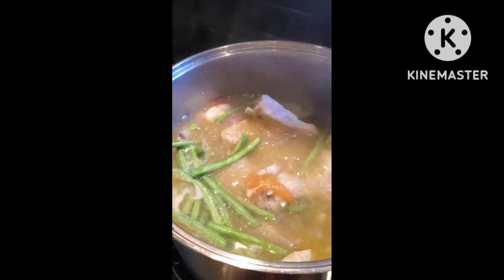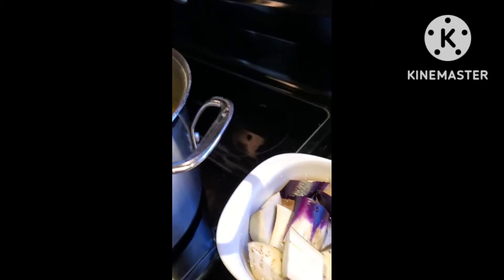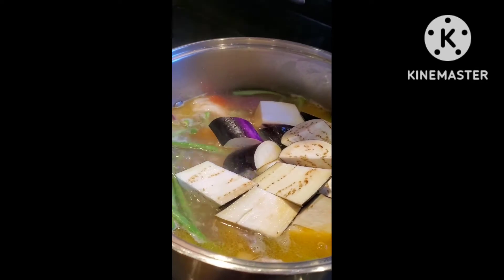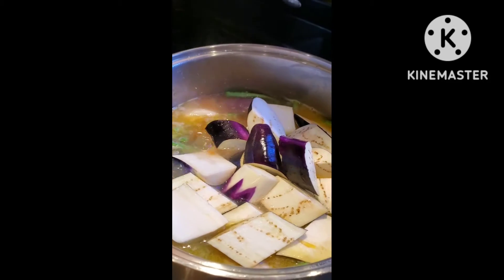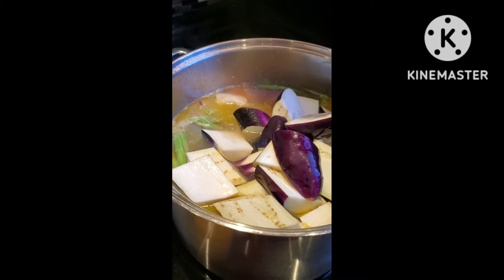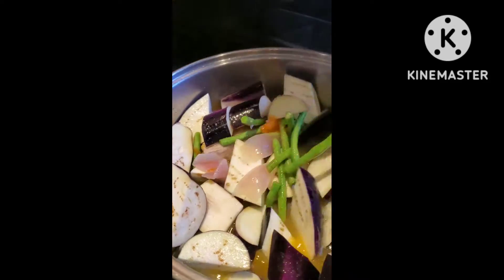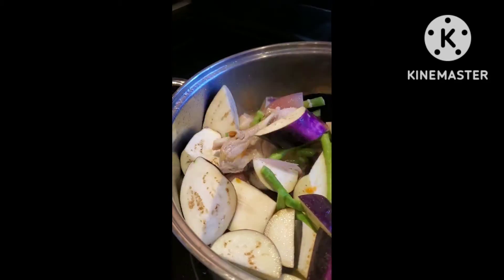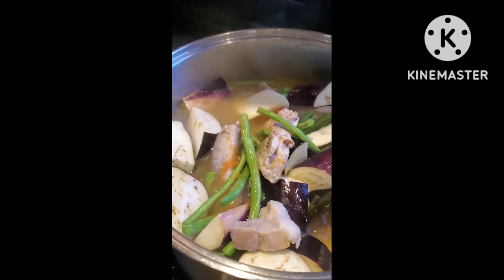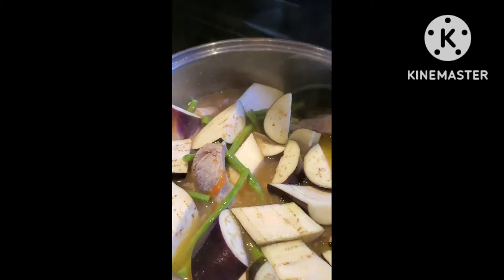Now you can add the eggplant. I'm actually hungry! Actually, I don't have okra this time — usually when I cook my sinigang I always have okra, but this time I don't have it available. But this is still okay.